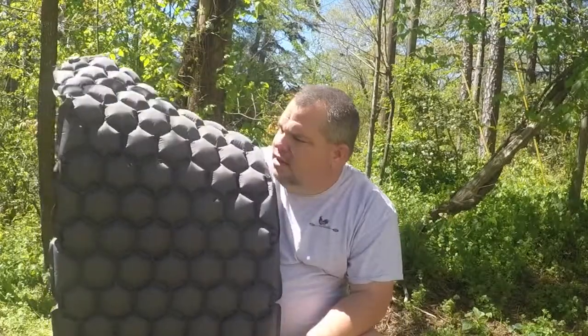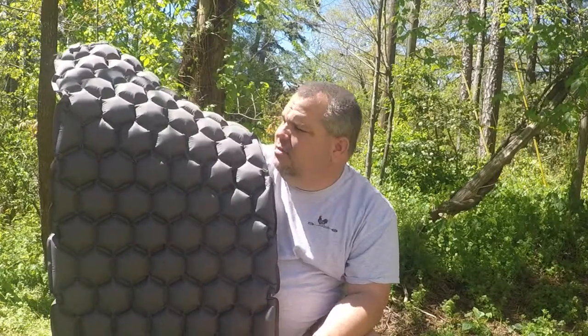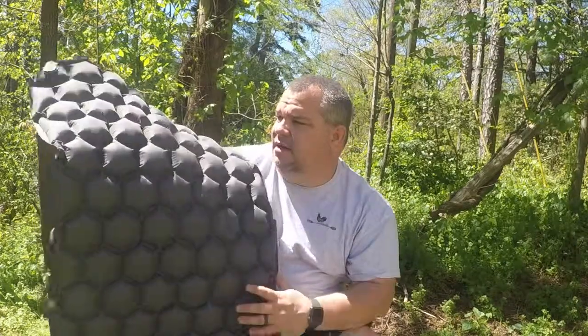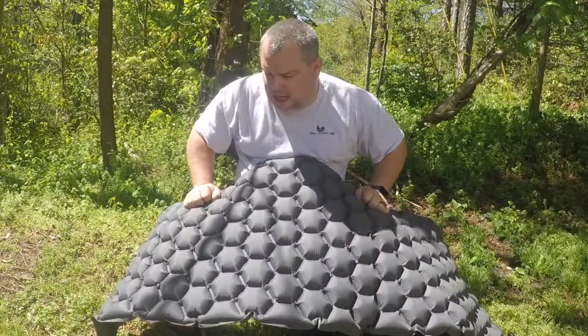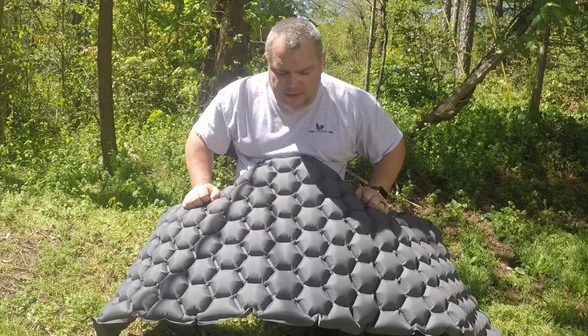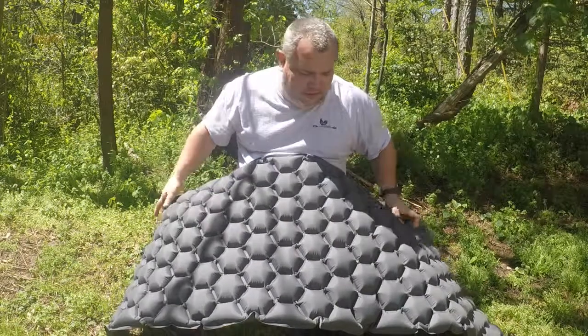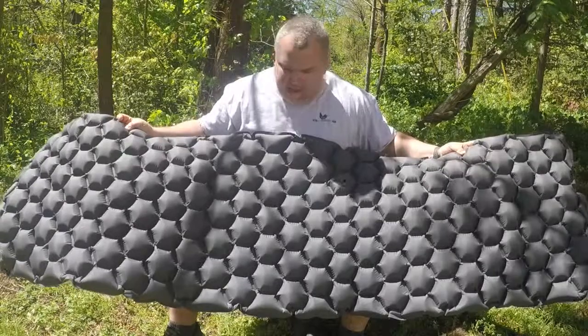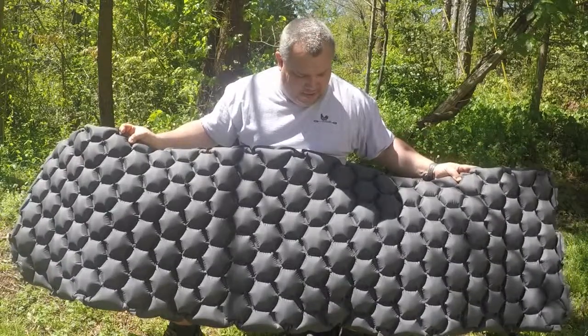All right, so it's kind of got the honeycomb feature to it, which you see in some air mattresses. It took me 14 blows to pump it up, so that's not bad — 12 to 15 blows and you're pumped up. It just took me a couple of minutes. If there's anything I would say negative about it, I would like to see it a little more rigid, because it's got some waves to it. But it just came out of the package, so I'd like to see it maybe a little more rigid.